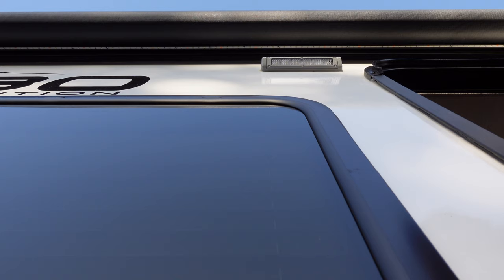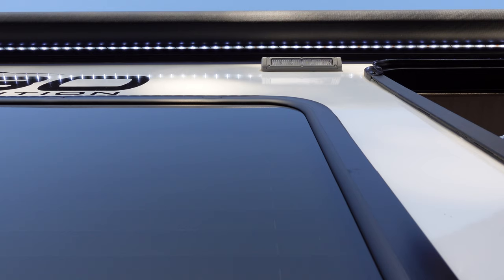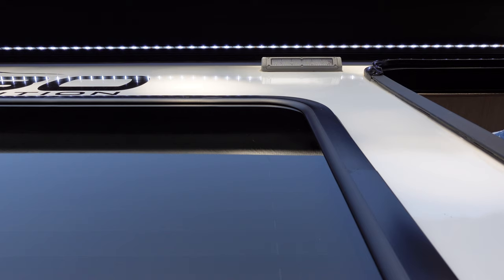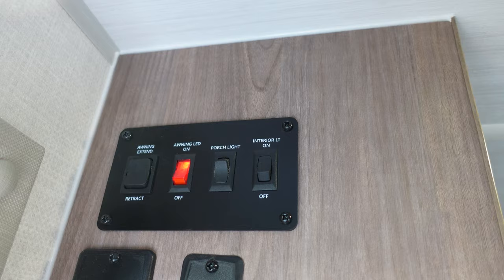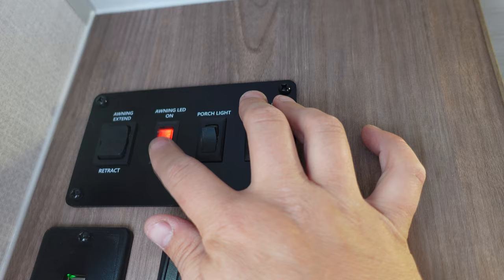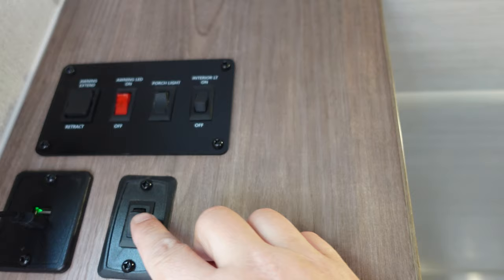I waited for the sun to go down for this one. You can see it's got a porch light, and on this model the awning LED is not attached to the roller at the end of the awning. This is a power awning — it goes out and comes in — but the light stays on. Looking at the control panel: interior light switch, porch light, awning light, awning extend and retract, a couple of USB chargers, and a light switch for the light up on the front cap.